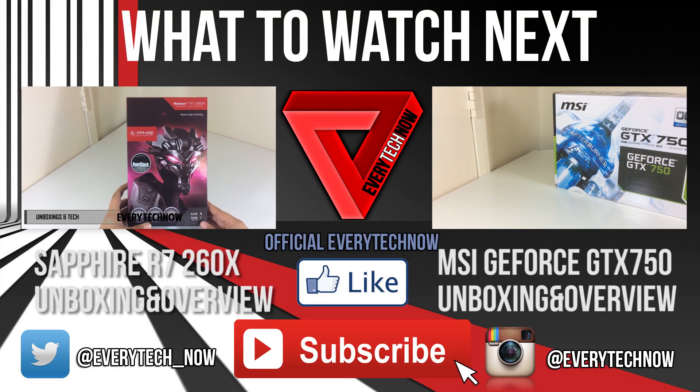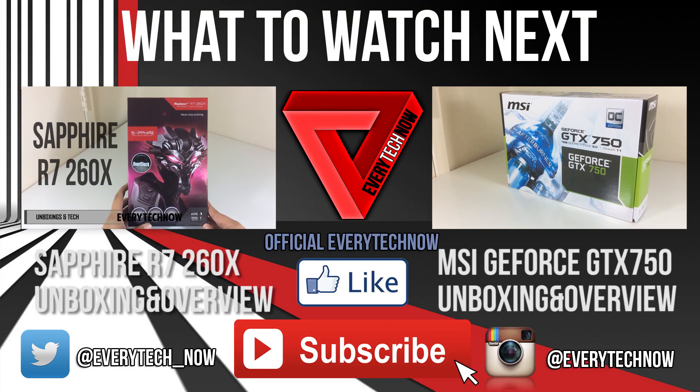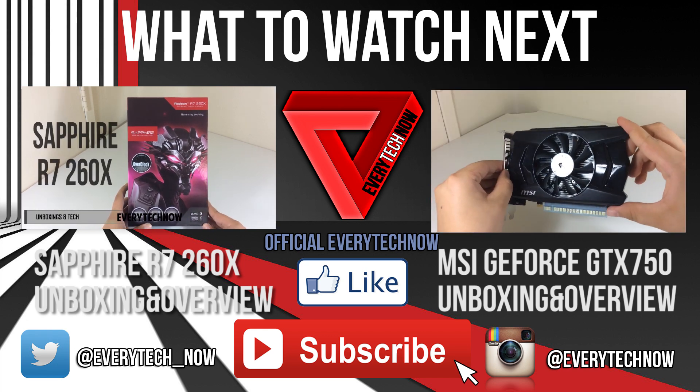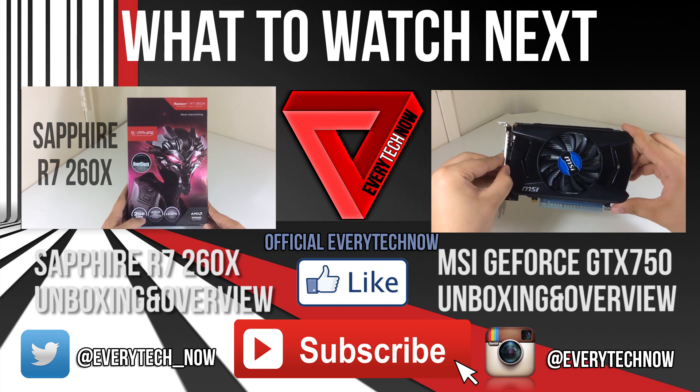Thanks for watching, I hope you enjoyed the video. Give it a thumbs up and don't forget to subscribe to see the comparison between this GPU and the GTX 750. I'll see you in the next video.